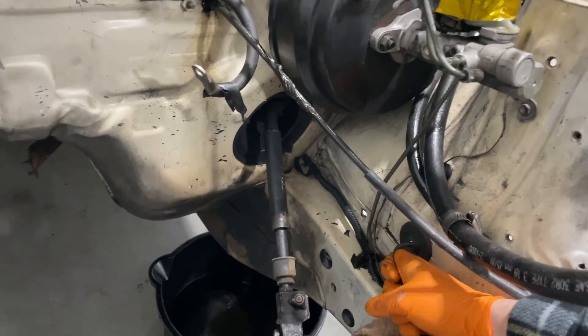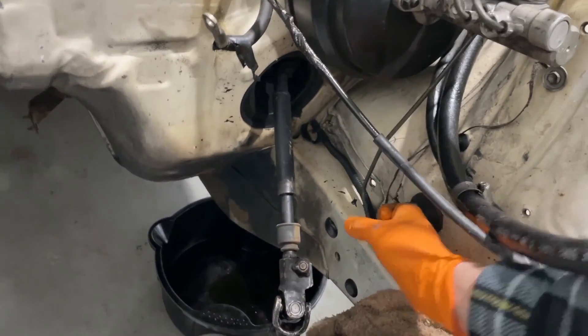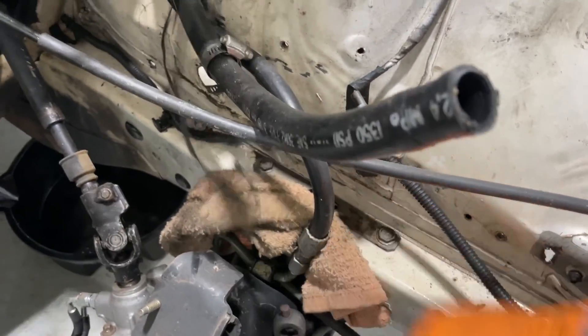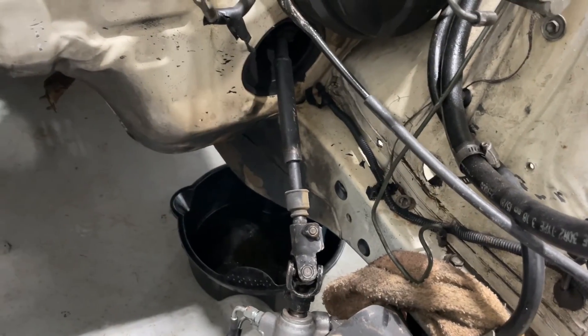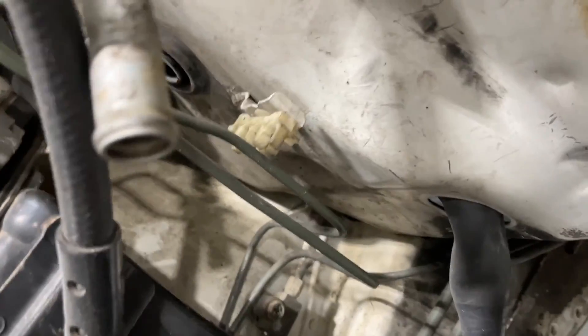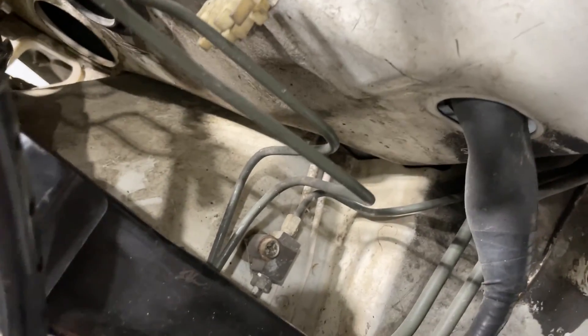We got this one off the caliper, so we can just pull that through, save this rubber, put it on the new line, and then the same on that one. Just pull that out of the tunnel.